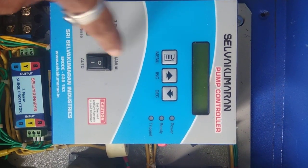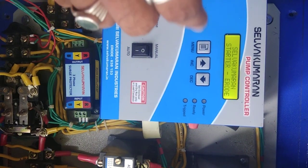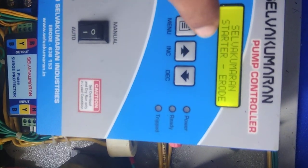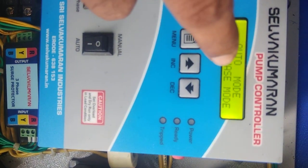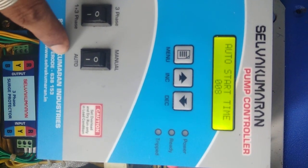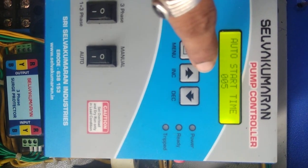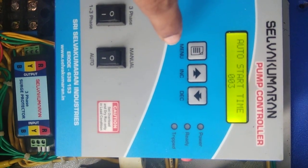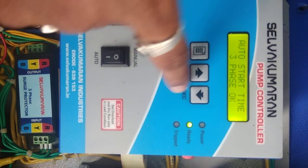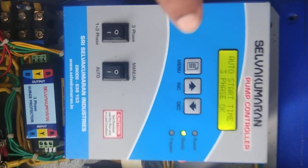If it is in auto and manual mode, we will switch on the controller. The controller will start automatically once it reaches a time delay of zero. This is the menu button, this is the increment button, and this is the decrement button. If it is okay, it is ready to go — the motor will start.